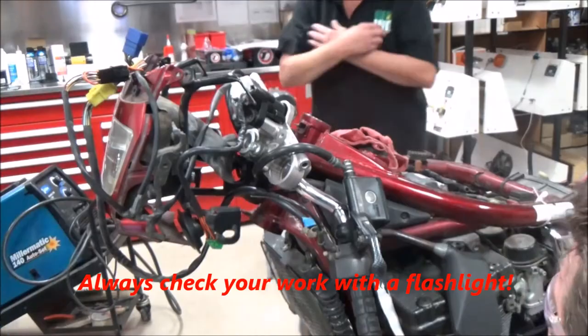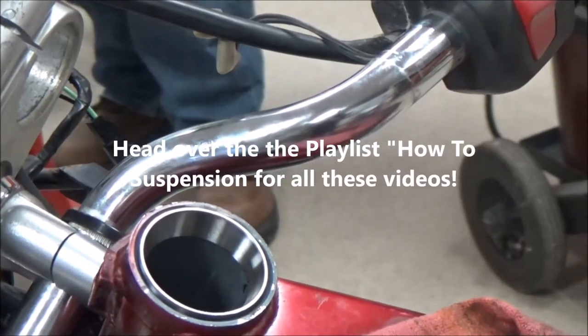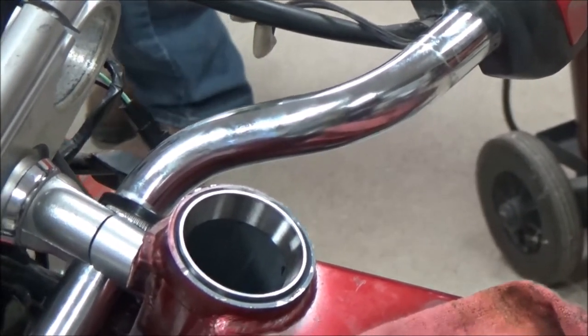Get a flashlight out here — there you are, you can see we're seated. Now we're ready to actually go ahead and put our triple trees in place. What did we do here? We did the steering stem bearing removal, steering stem installation, and then race installation on the frame of the motorcycle.